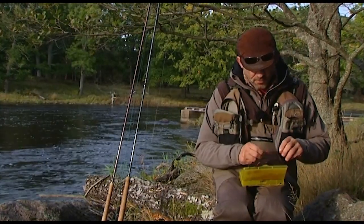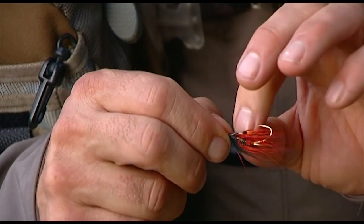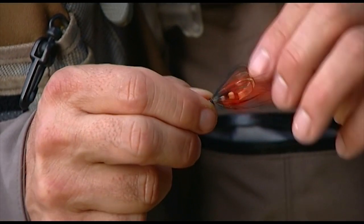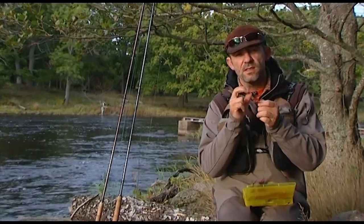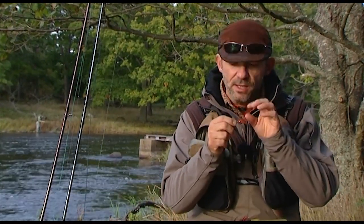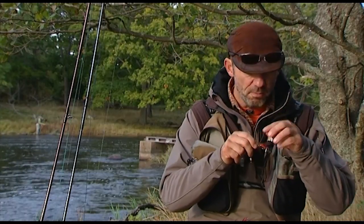If you keep looking at flies to be used daytime, the Thunder Spey — also one of my patterns — is probably the one that's given me most of my sea trout daytime here on the M. This is a very simple fly. It's tied with two heron hackles. It hasn't got any wing. Just very, very small and still a very good fly daytime. Today I changed the heron hackles to ostrich, which is more durable and makes a better fly.